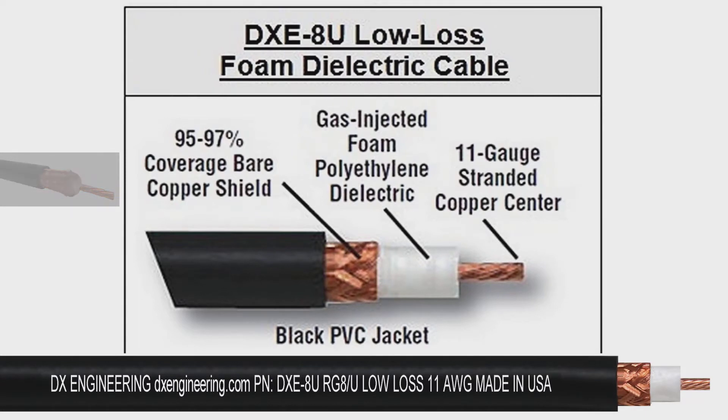Specially suited for high-power amateur stations, RG-8U provides a lower-loss solution for long cable runs at any power level. DX Engineering RG-8U uses standard PL259 and N connectors.